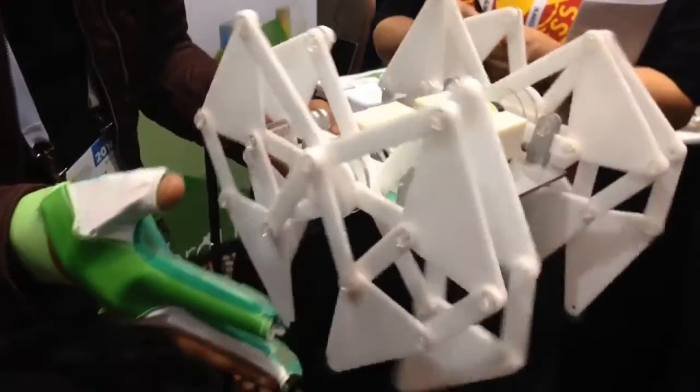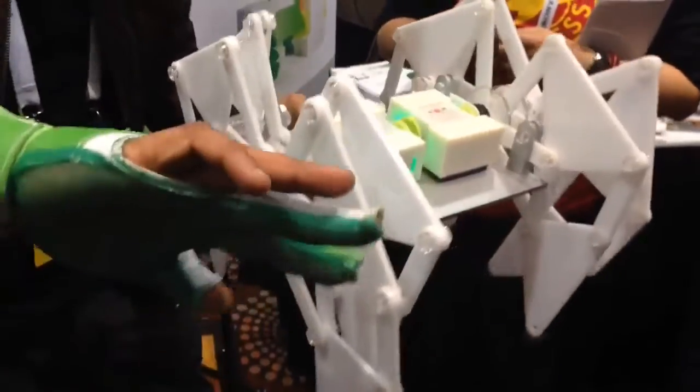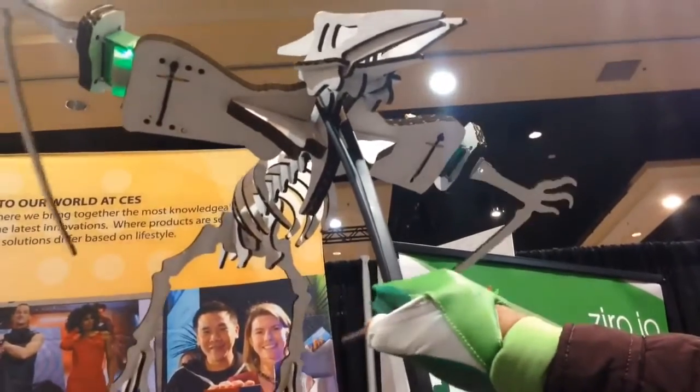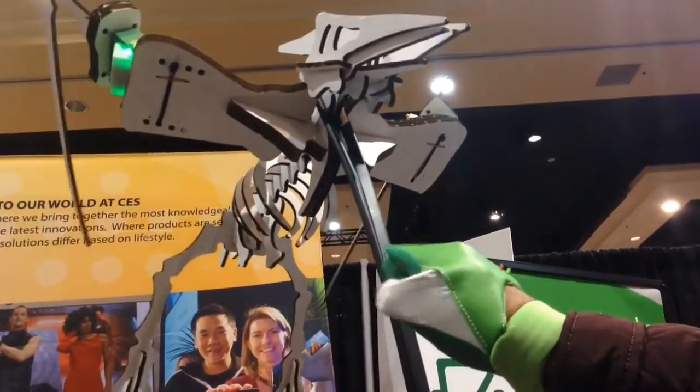Right behind me, you can see that we have several different examples of things that you can create with Zyro, some of which are included right out of the box. Zyro kits start at $199 — that includes everything you need: four modules and one smart glove. Pre-orders will be available later this month on Indiegogo, and we'll be launching retail this summer.